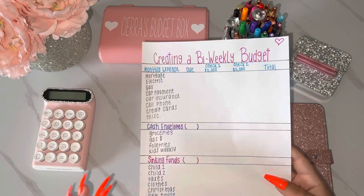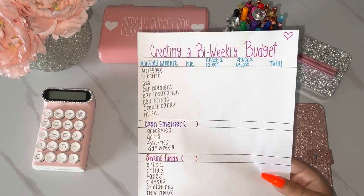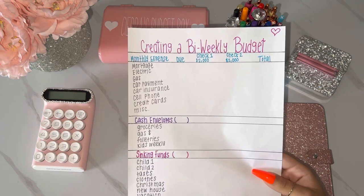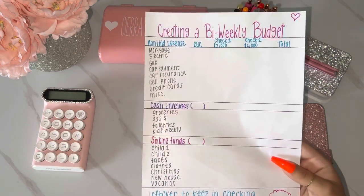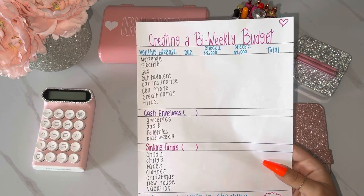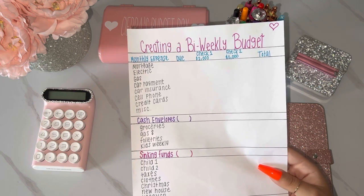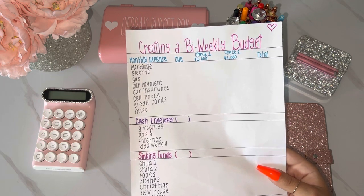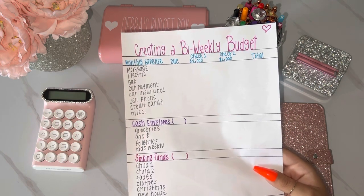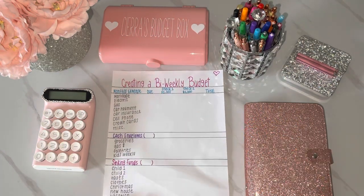I've always budgeted this way — I've always written everything out. Long before I even did the cash envelope method, I always wrote my budget down and made sure I knew how much I was able to save each month, how much I had to spend on bills, and money left over to keep in my checking account for emergencies. I decided to go with four thousand dollars a month as our budget — two thousand from each paycheck. I know some people make way less or way more, but that felt like a pretty general amount.